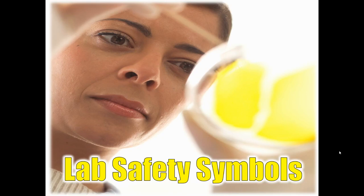Welcome to today's forensics lesson. Today's topic is lab safety. Specifically, we're going to be focused on the lab safety symbols that we might see on a lab sheet this year in forensics, and we're going to be discussing the rules and procedures that accompany these symbols.